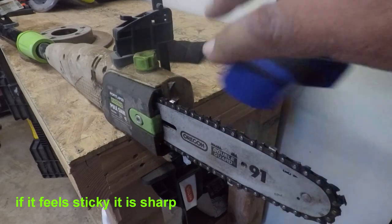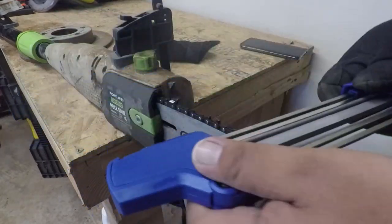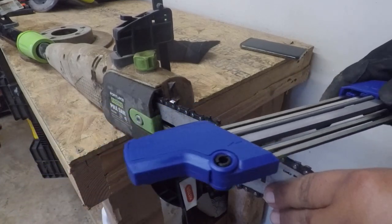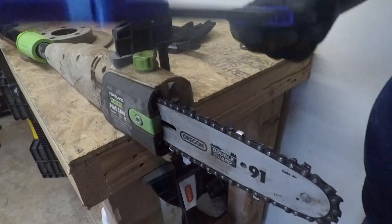For the other side, all you have to do is flip it over and go this way. Super sharp — this thing is amazing. I heard nothing but good things.